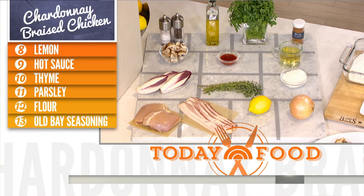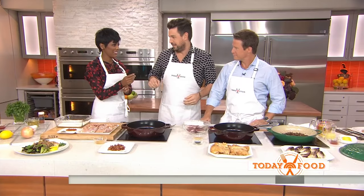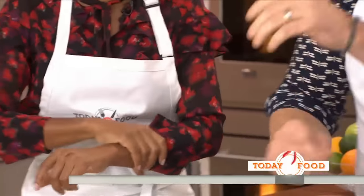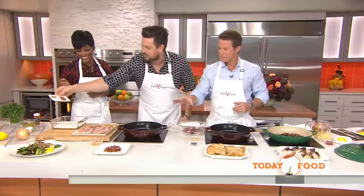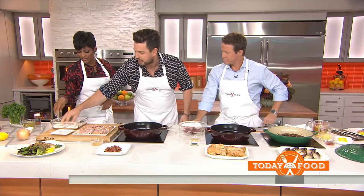Red radicchio is easier to find. Roll up your sleeves. What we're going to do is season our chicken thighs. This is Old Bay and a little bit of salt and pepper. We're going to mix this together.